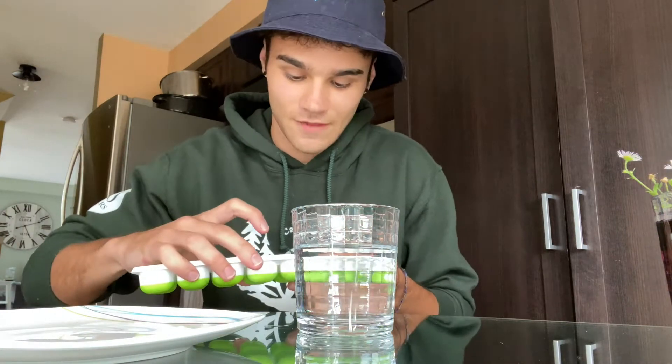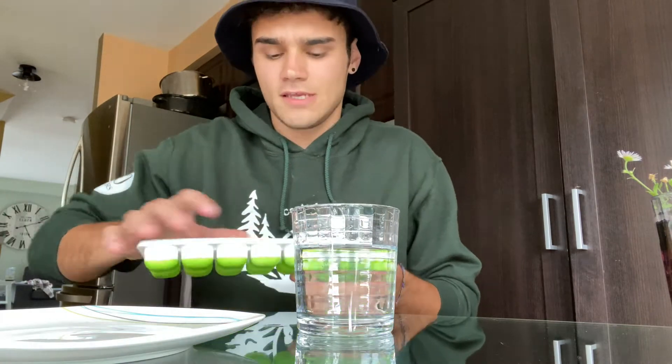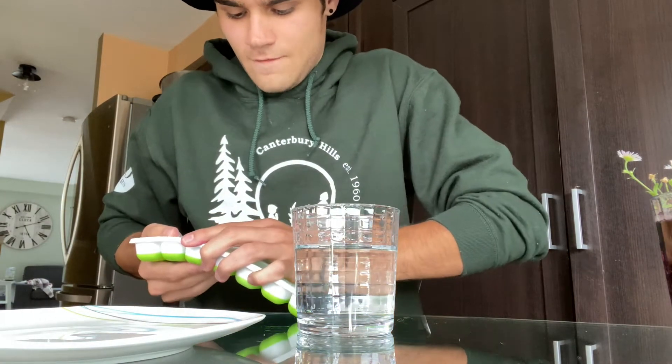You do want a glass of decently hot water, and the kettle will definitely help you achieve that — the microwave, the stove, whichever you prefer. And then we need four ice cubes for this.